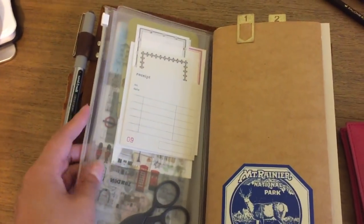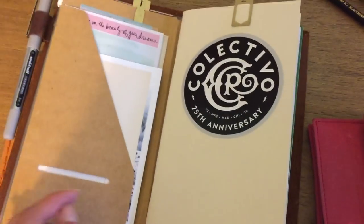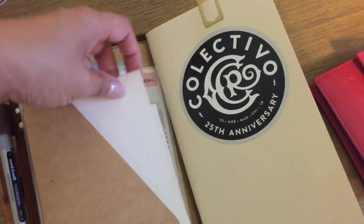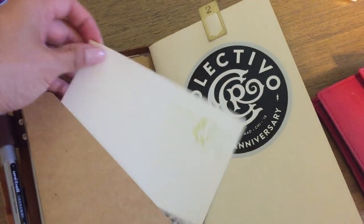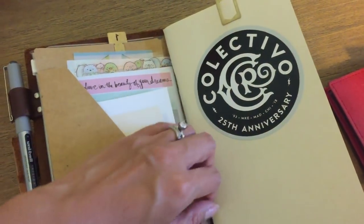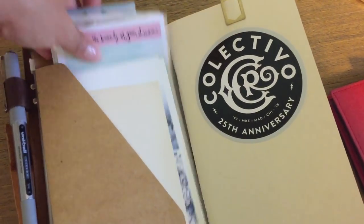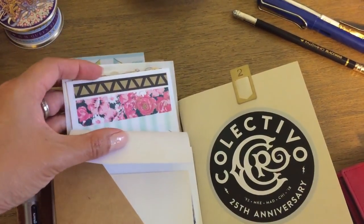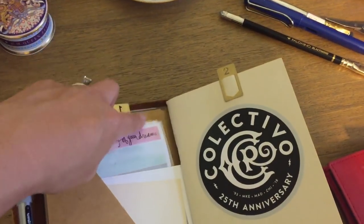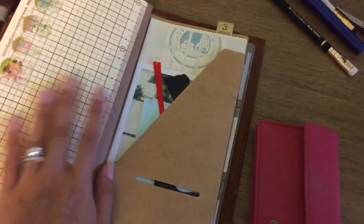I've got some ephemera pieces in the craft folder — this is just stuff that I normally carry with the traveler's notebook anyway. I've got a vintage postcard that's already pre-stamped for post, some photos that I've gotten from Instagram that I use as a mood board and inspiration, and then a ton of stickers — some Heidi Swapp stickers, the washi stickers, and a lot of Erin Condren and Japanese stickers in the back. Those are nice and thin so I've got a lot in there but it doesn't take up that much room.